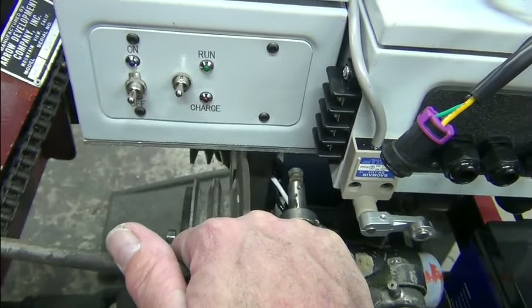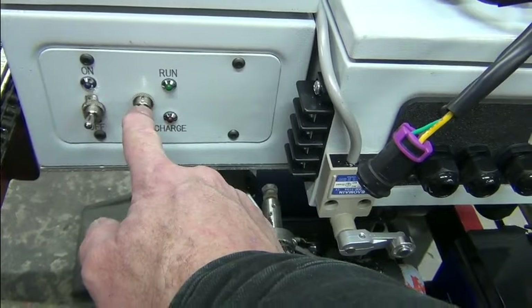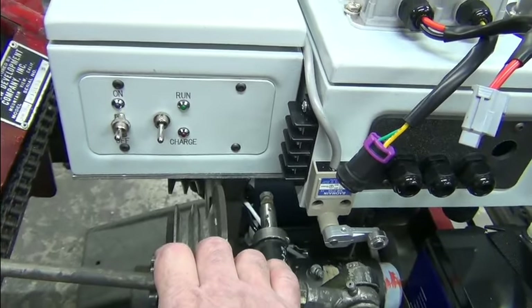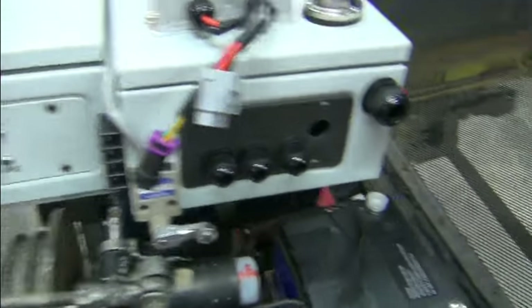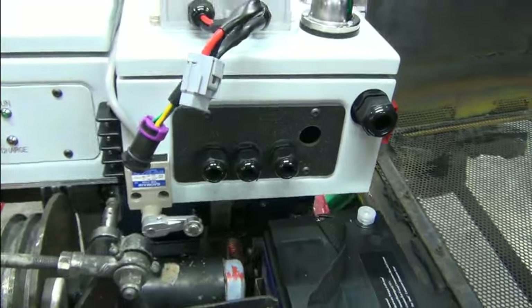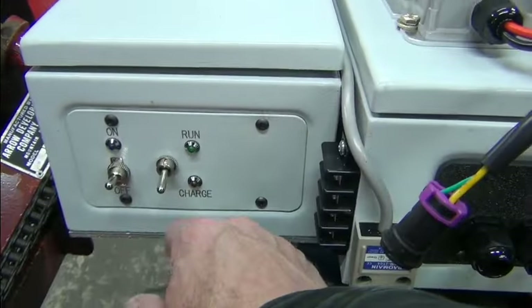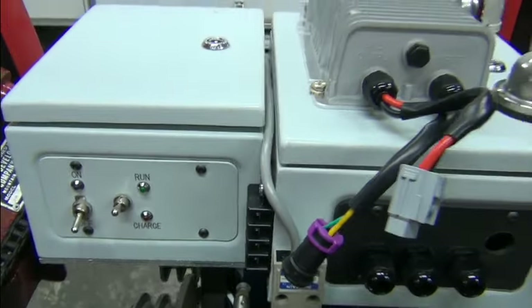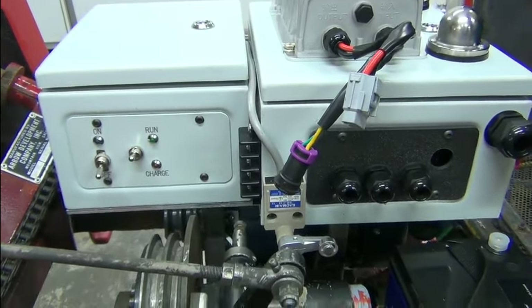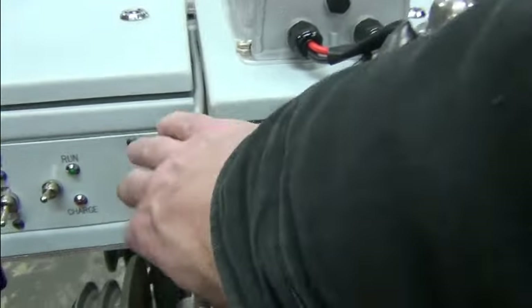Next to the on-off switch we have a run and charge switch. With the switch up, this light would be on. When you're in run mode, you press on the pedal and away you go. Or you can have it in charge mode — that will allow you to plug in the charger, which is an off-board charger. We'll plug into the Anderson connector right there and charge our traction pack, which is stored in the battery boxes. That's how that will work — it'll let you know whether you're in charge mode or run mode. And this connector is going to be for an add-on that the customer may do later, such as a remote kill switch, wired in so they can add that wherever they want.